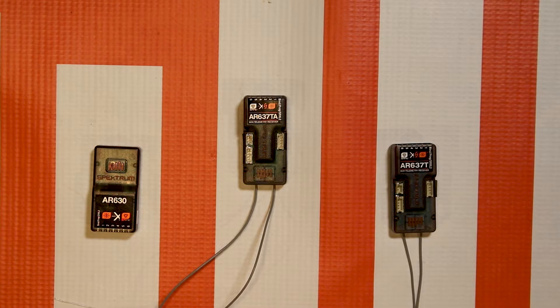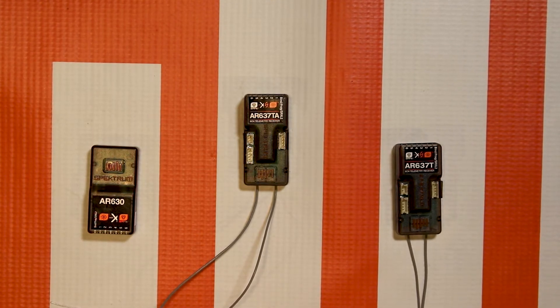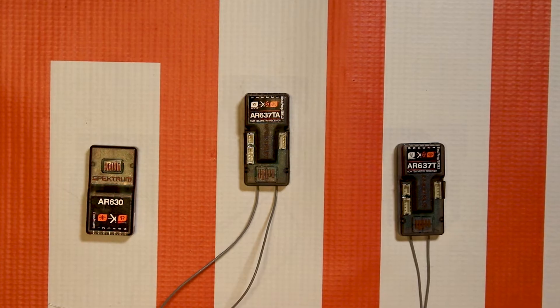Hello again fellow RC enthusiasts. It's your host Tom Cogswell from Spectrum RC and Horizon Hobby, here for another Spectrum Quick Hit Tech Tip video.